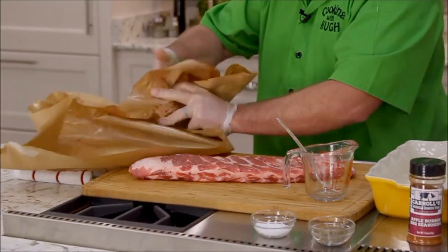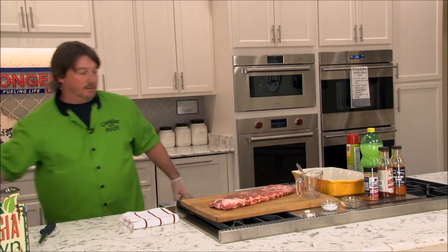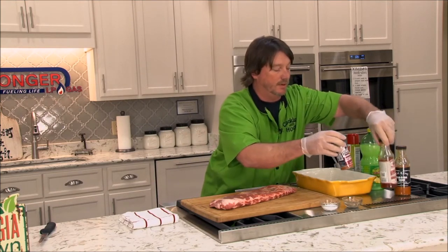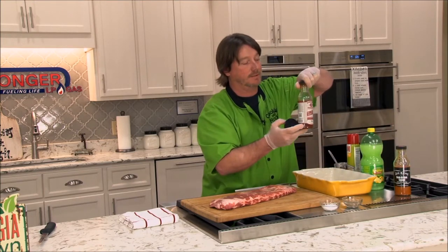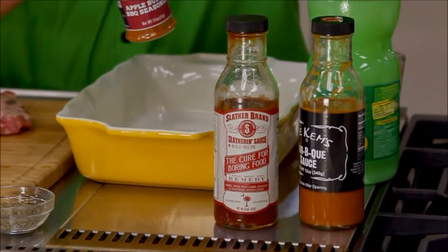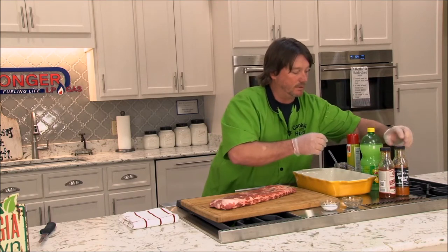I'm going to lay these ribs out here on a cutting board and slice them up in between each rib. Here are some of the ingredients I'm going to be using: some of my apple bourbon seasoning, a little bit of our slathering brand sauce — this is a Robin Rafe product; I met her several years ago. She's out of South Carolina, but we're going to be using some of her hot sauce, a little bit of Joe Kim's barbecue sauce out of Moultrie, Georgia, also Flavor of Georgia winner. We're going to be mixing those in with a little bit of lemon juice.